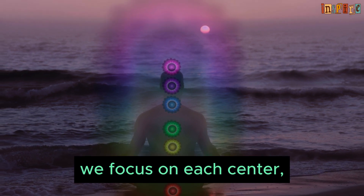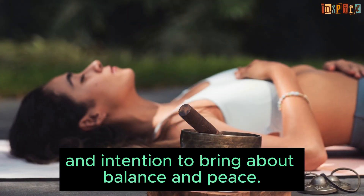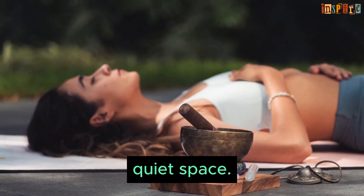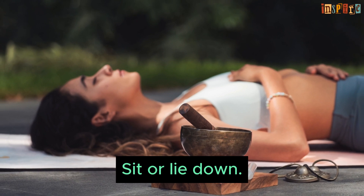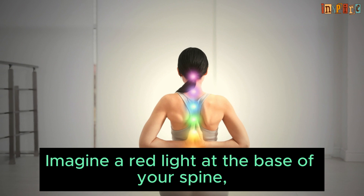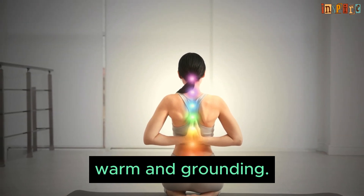In chakra meditation, we focus on each center, visualizing their energy and using breath and intention to bring about balance and peace. Let's begin. Find a comfortable, quiet space. Sit or lie down, close your eyes, take a deep breath, and let it out slowly. Imagine a red light at the base of your spine — warm and grounding.